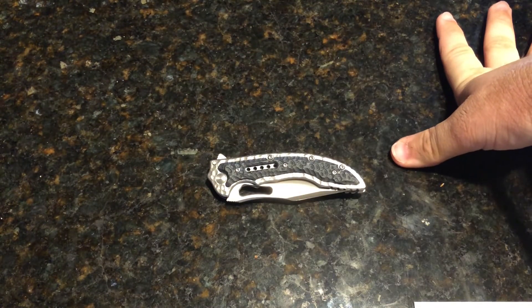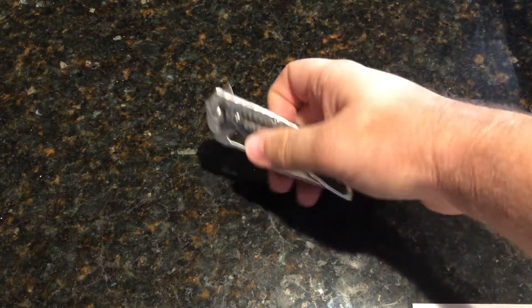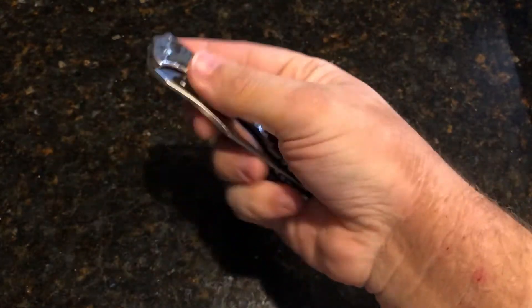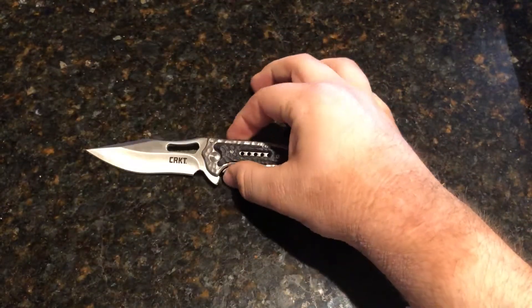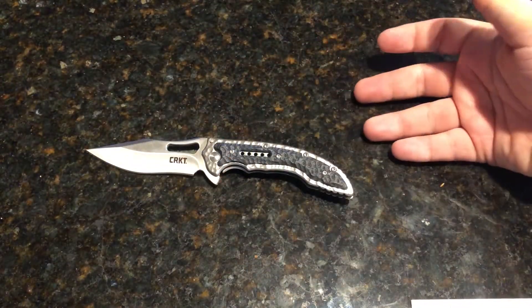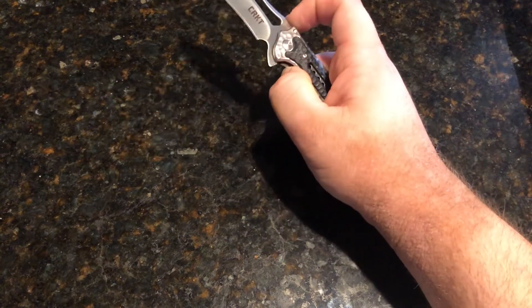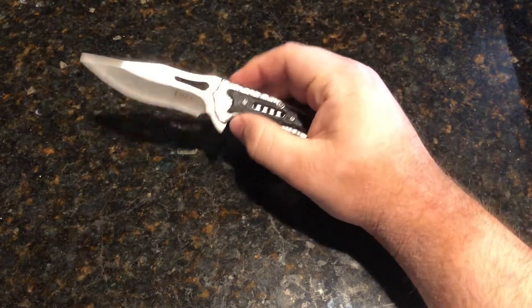I'm a big fan of this — it's beautifully unique. If you look at this design, I've never seen anything like it before. It's been a long time coming for me to review this guy. I always wanted one and once I saw it was on sale, I had to pick it up.